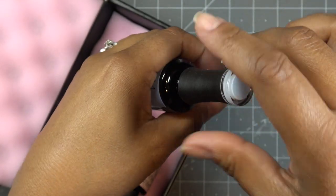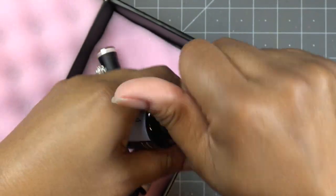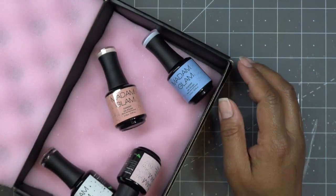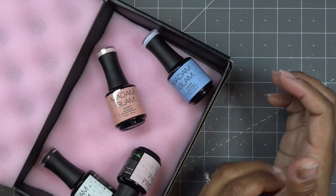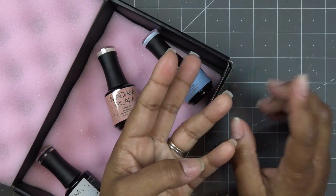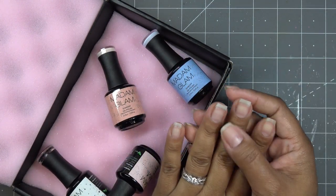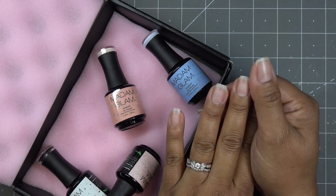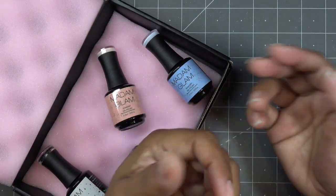I'm going to grab my base coat, top coat, the LED lamp, and all the basic materials I like to use for gel application: a nail file, a buffer, a cuticle pusher, and some alcohol. I don't have anything on my nails right now, but if I did I would remove with acetone first.